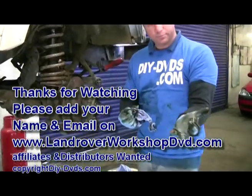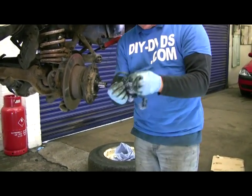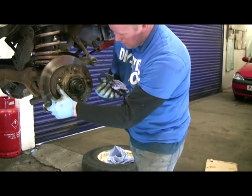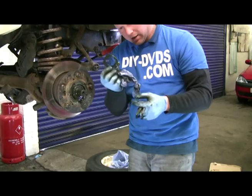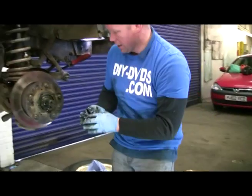Right, two nuts, big ones, and a locking tab between the center. There's a little pin that goes down the center that slots into the center part of the hub. Clean it up in a second and have a look — it's missing on this one, so that'll want a new locking ring.